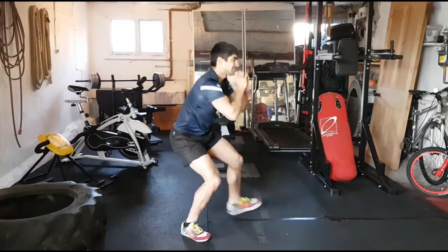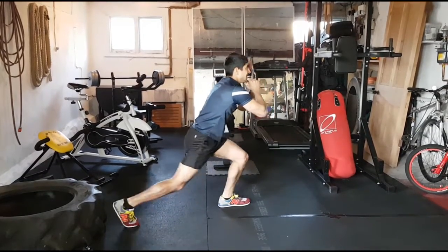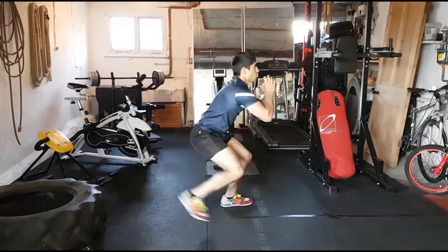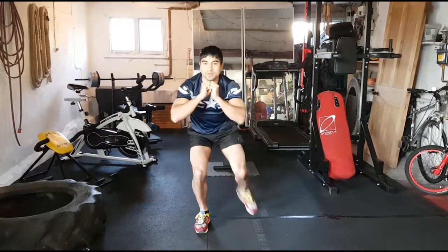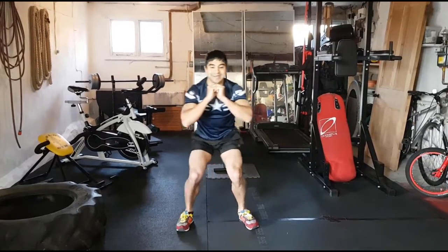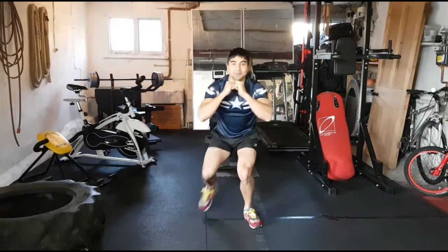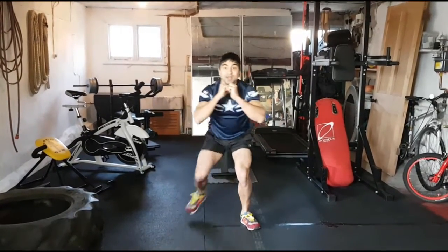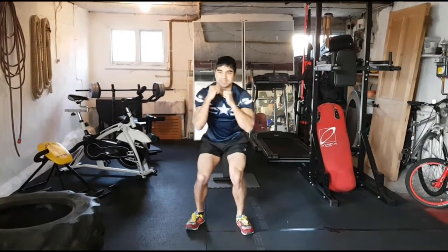Half squat — tap that toe back, changing legs each time. Keep the back straight, nice and quick. Keep it going guys, last move is coming up — stay strong, nice and fast now.